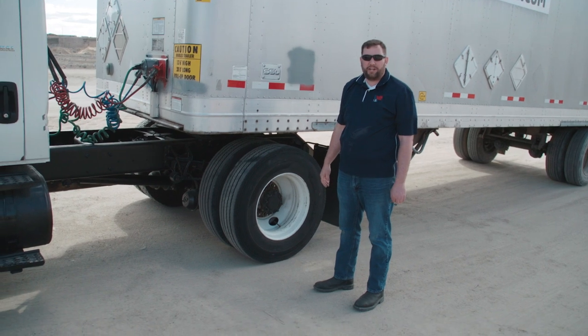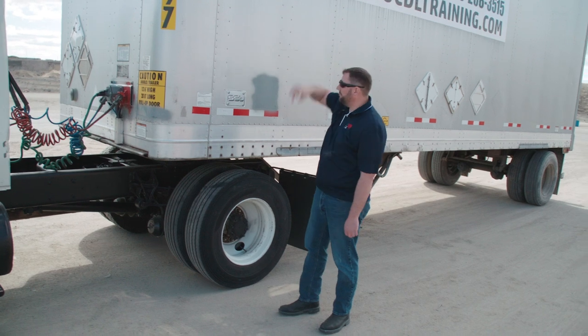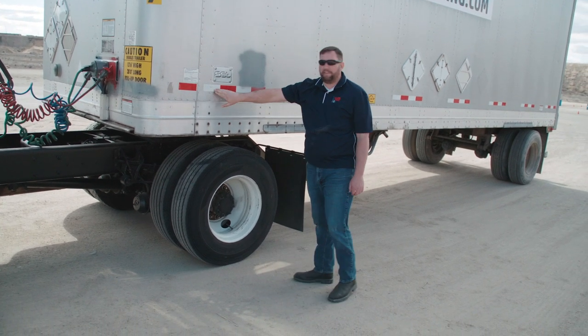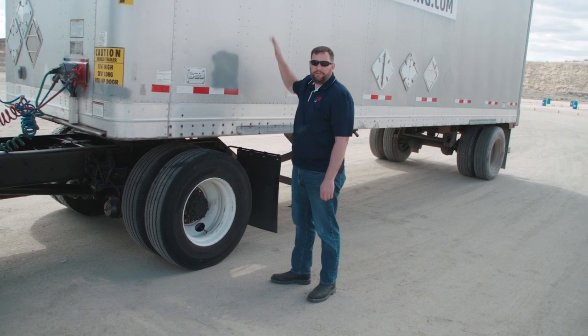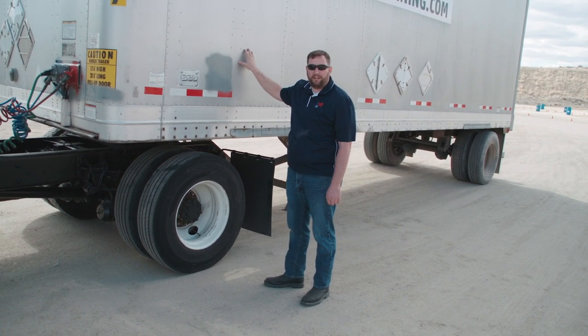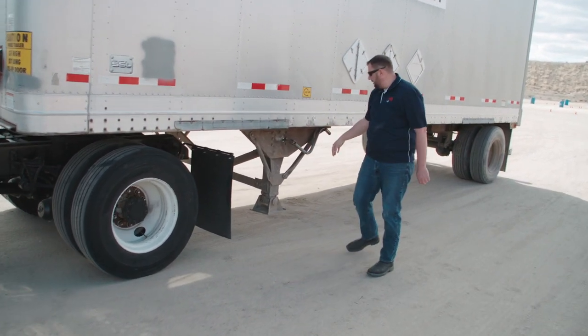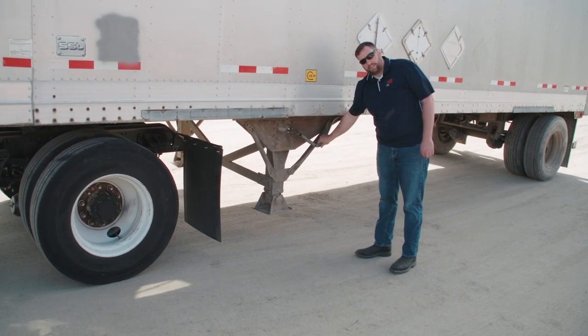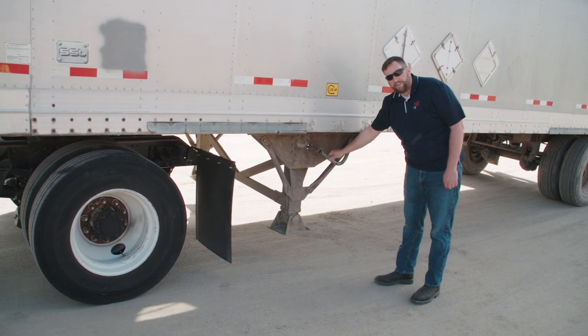Next we're going to inspect the trailer, starting with the side — the condition, our lights at the top, any reflectors, and making sure we have 50% DOT tape down the side. If we had a side door or this was a flatbed, we'd make sure the door is secured or our load is secured. From there we'll move down to the landing gear — we want to make sure it's fully retracted, the handle is in the stowed position, the condition of the landing gear is good, and it's functional.